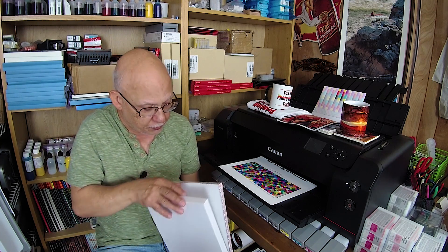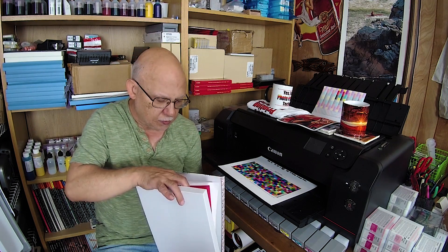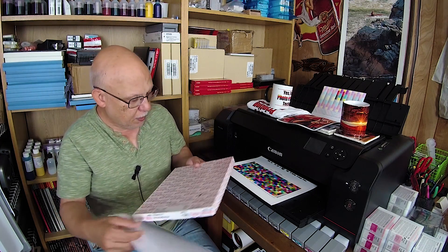You can look up the specifications online on their website, but I will give you a quick set of stats here. We have a 310 GSM weight paper, 16.5 mil, 100% cotton rag, microporous coating, semi-gloss surface. The printable side has a reflective coating — in other words, a little bit of gloss — no OBA whatsoever, which is wonderful.